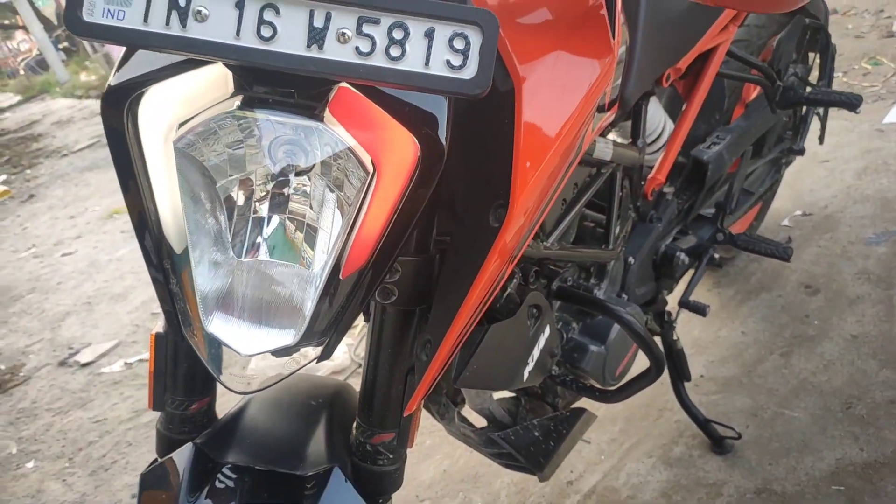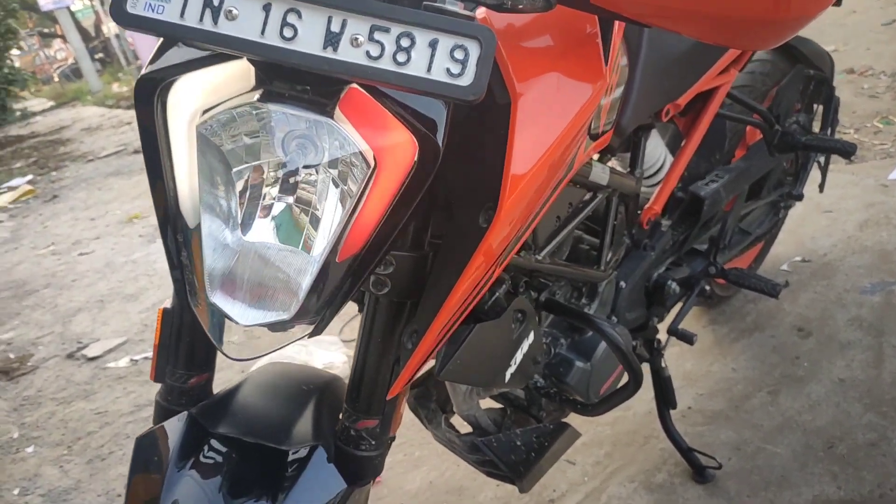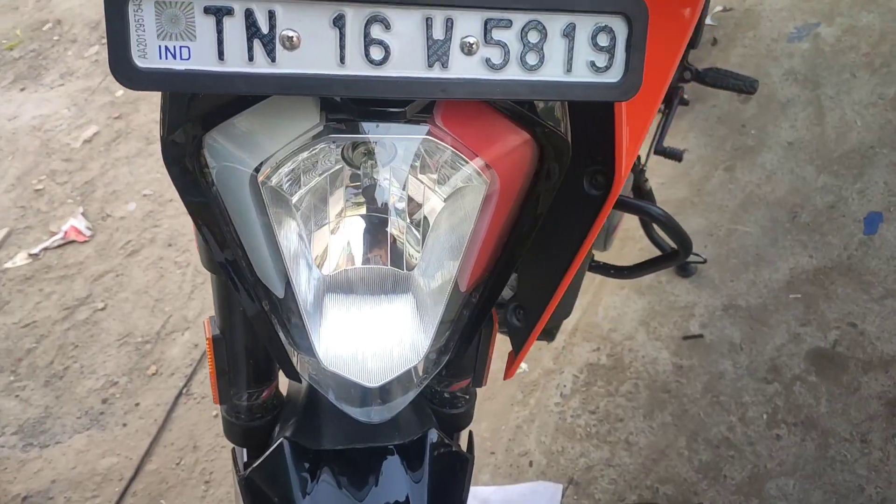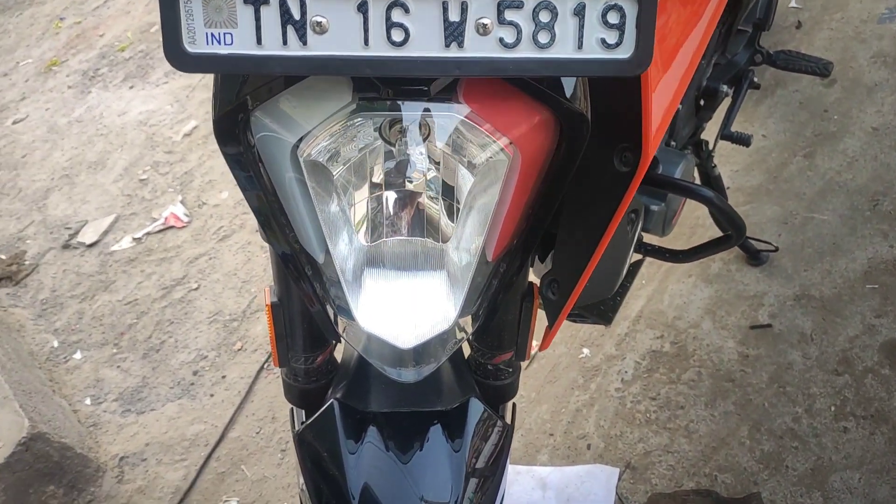Okay guys, you can see that one side in orange is the same color. We have a fairing and the DRL — it is the same color. The headlamp unit and the DRL — this is the halogen bulb area.